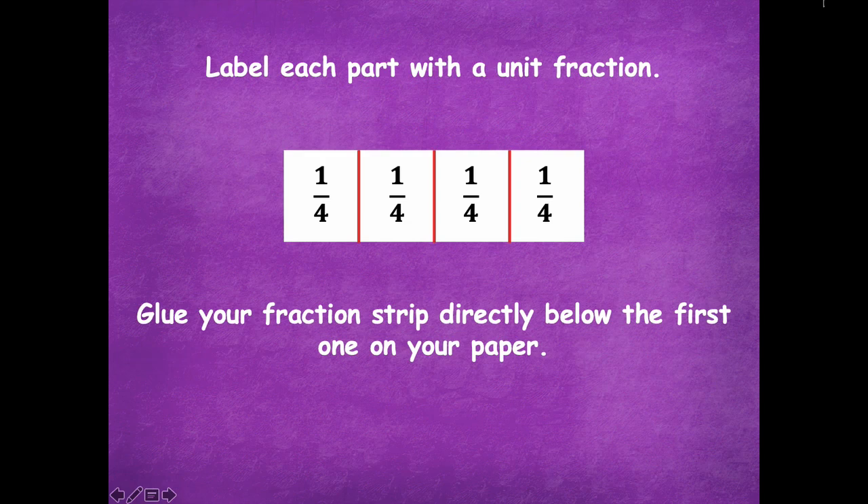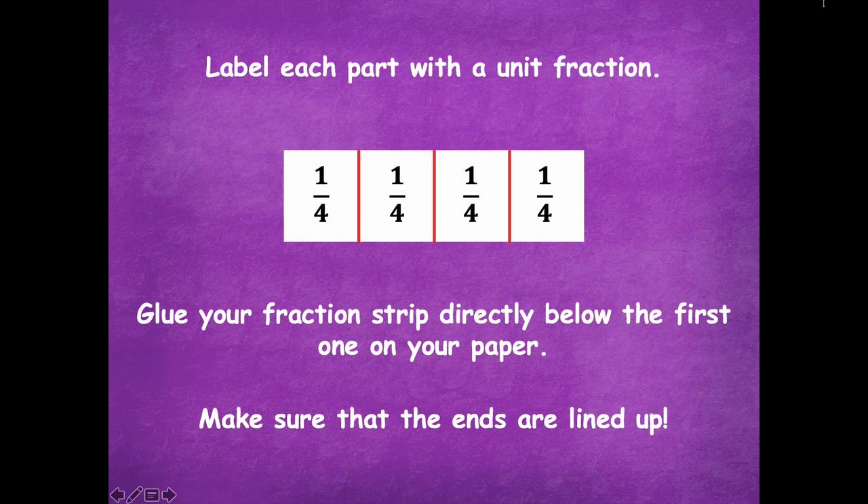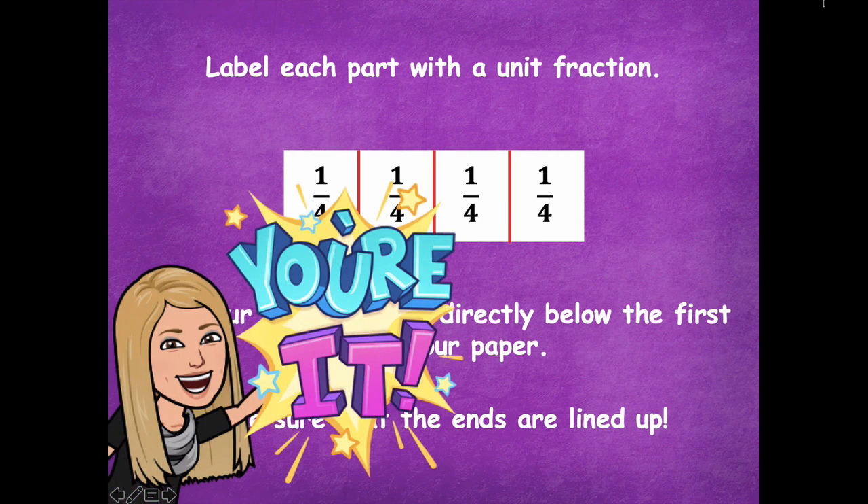Model just like mine — glue it right below your halves fraction strip, and make sure that your ends are lined up so the ends of each strip are lined up together. Pause the video, do that, and then click play when you're ready for the next step.